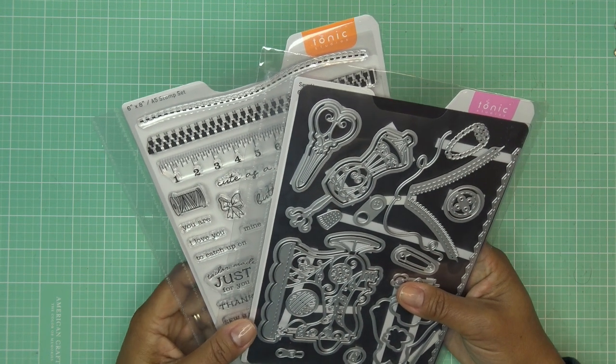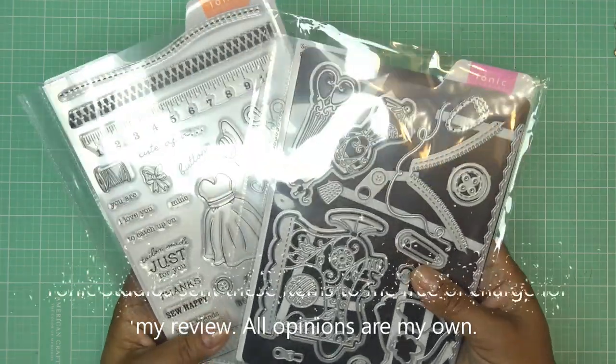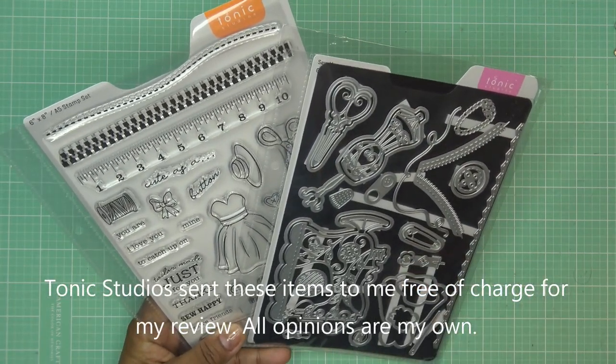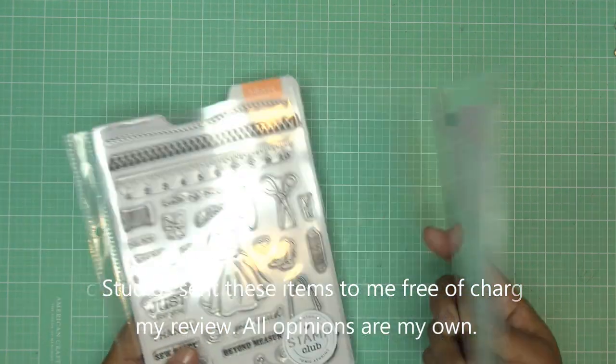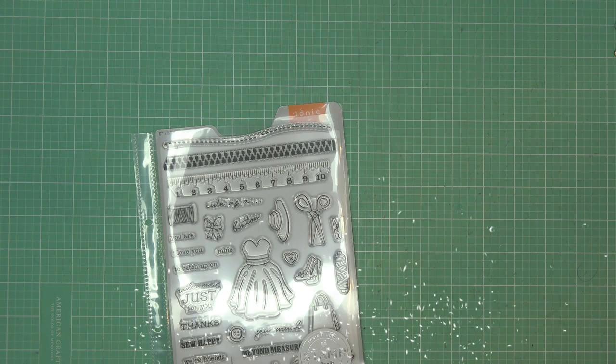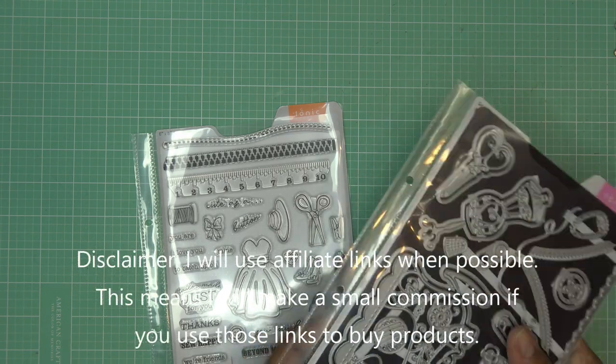Hi guys, it's me coming to you with a video sponsored by Tonic Studios for their new showcase. These items were sent free of charge for my review, and of course all opinions are my own. Any links in the description box will be affiliate links that make me a small commission if you purchase through those links.